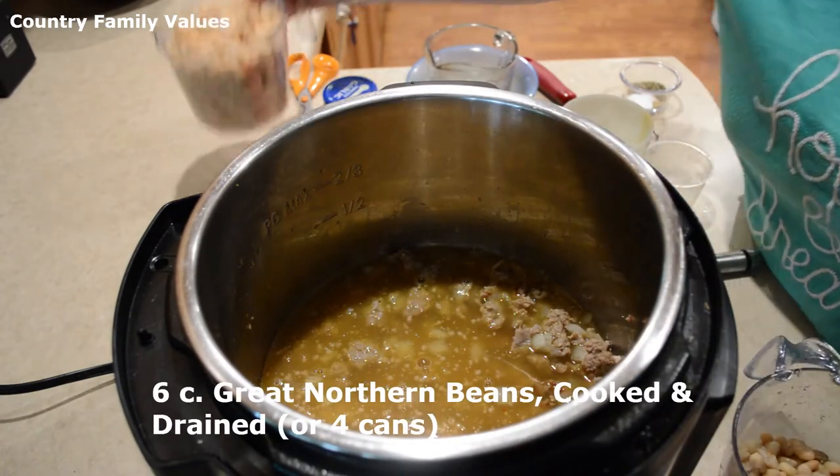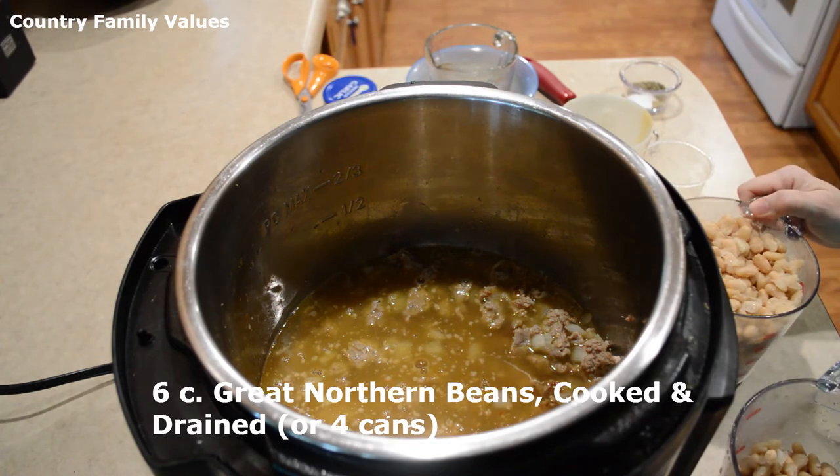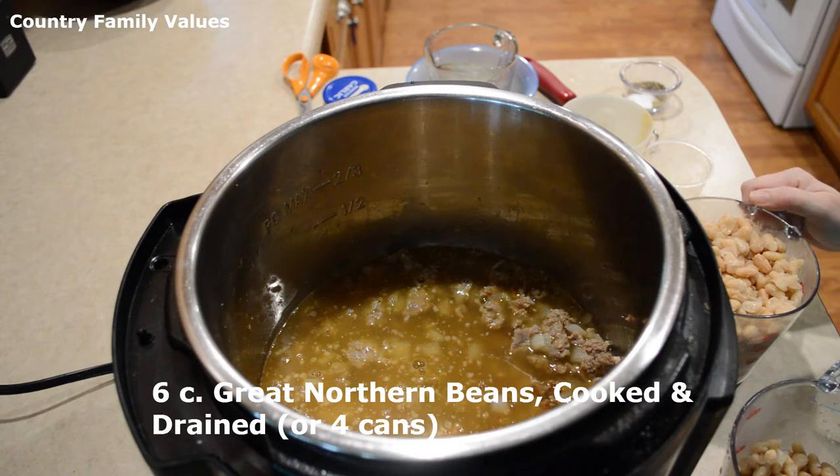I'm using great northern beans. I cooked a pound ahead of time and drained those, because I think they're more easily digestible when I do that — so if you want to do that, that's up to you.